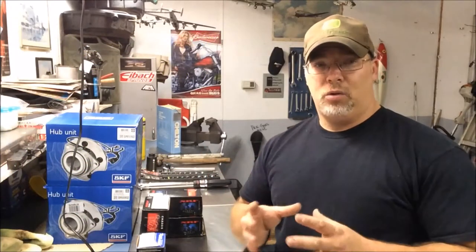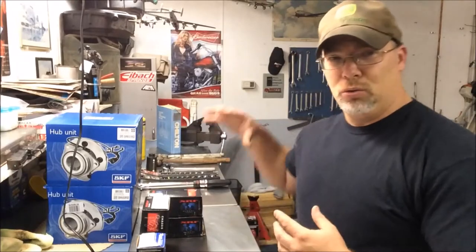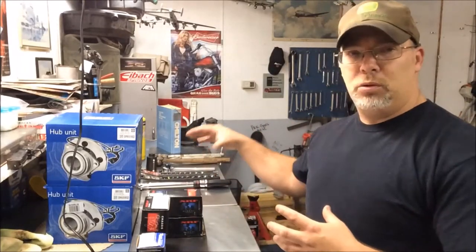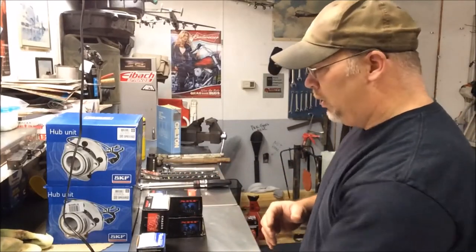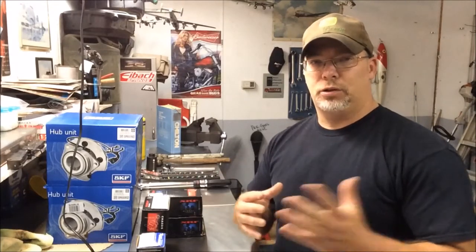What I thought I would do is make a video of the parts that I've purchased, how much they cost, and the tools that I've researched that I know I'm going to need to do this job. So first off, the biggest problem with the Dodge trucks as far as front end wise is the ball joints, upper and lower.